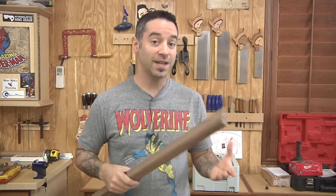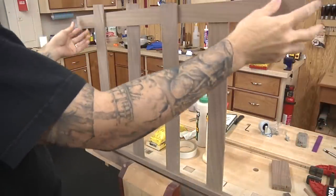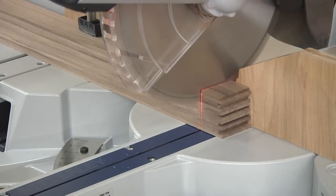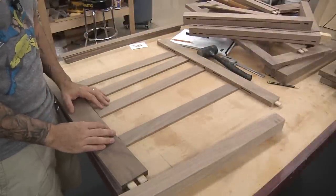Before we can do a test assembly using our strips, we need to cut them to their final length. It's pretty easy to do — just take one of the rails, put the vertical pieces in place, weave one of these pieces in, and give it about a quarter inch extra on each side. That should get you pretty close to the final length. Now for the nerve-wracking part — let's see if we can get this thing to actually weave together into a panel.